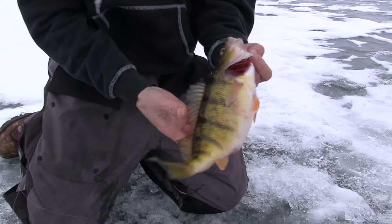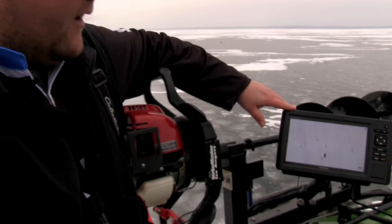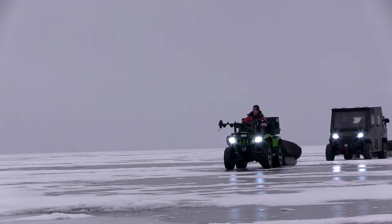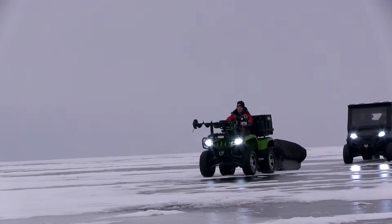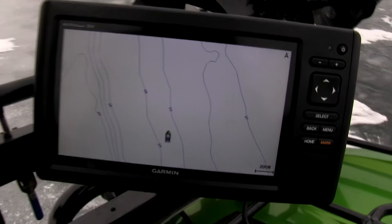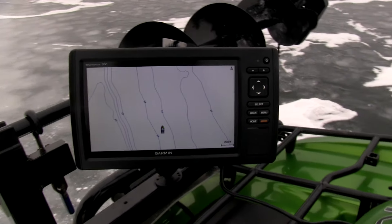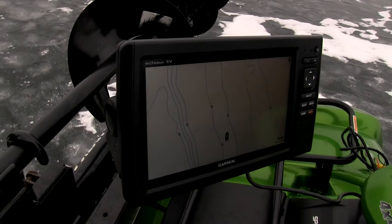One thing that I'm using to get out here and navigate myself is one of these new Echomap SV units. You can see we've got it mounted here right on the front of the four-wheeler. I'm actually able to navigate myself right out here to the contour lines that we're looking for. It's got a crystal clear screen — this is actually the 9-inch unit — and you can see they're extremely thin, extremely easy to use, and just all-around great units.